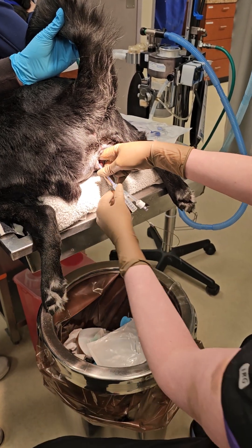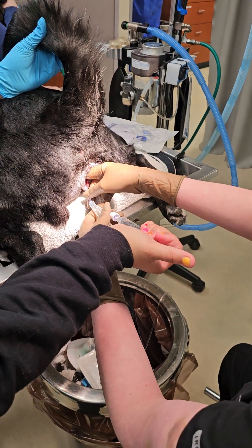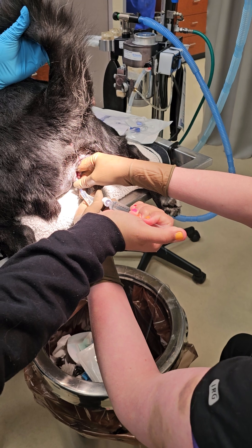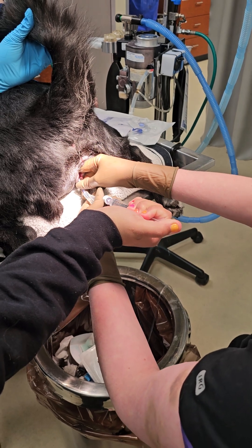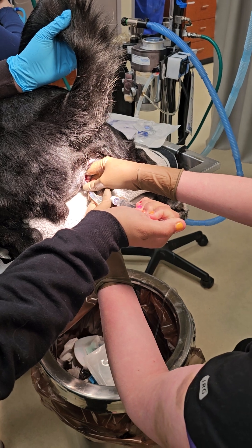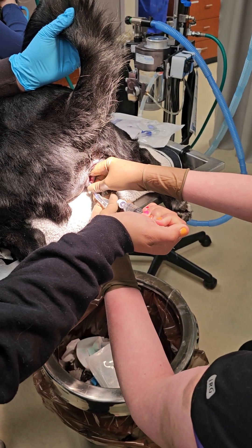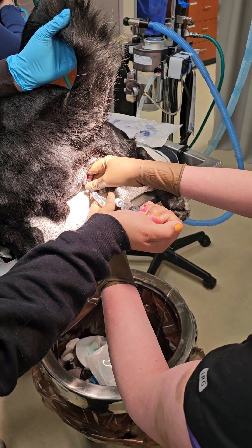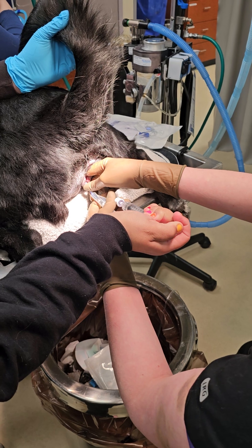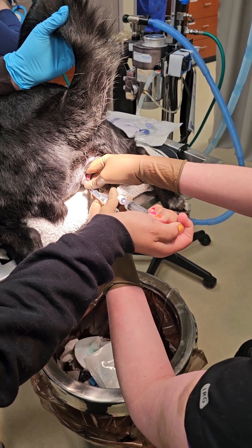Then you're going to have your person reinflate your balloon. The key is to make sure: does this feel exactly the same as you inflate the balloon as it did when you tested the balloon? You're going to inflate the balloon, but I do want you to not do that last half mil. The reason is I've had a couple of 10cc balloons that I've put 10ccs in and they've actually ruptured. So when I'm doing a 10cc urinary catheter balloon, I tend to go just half a mil shy.